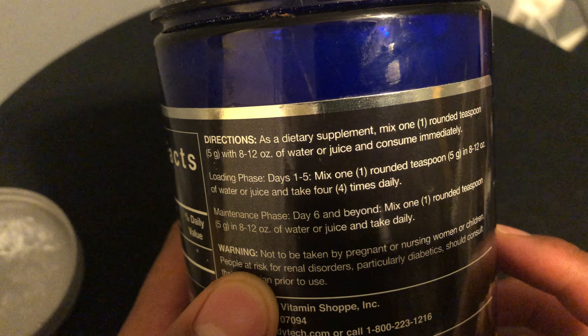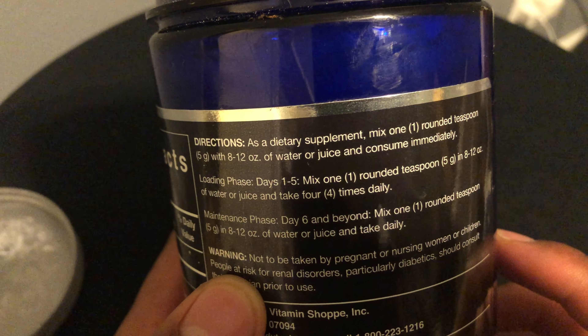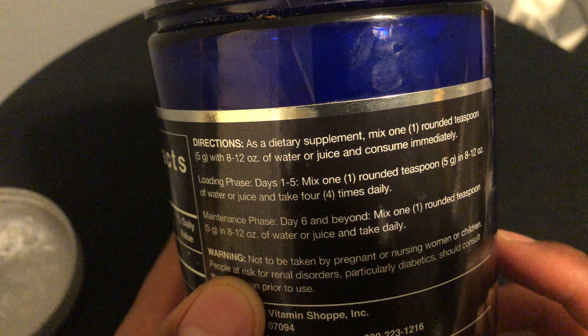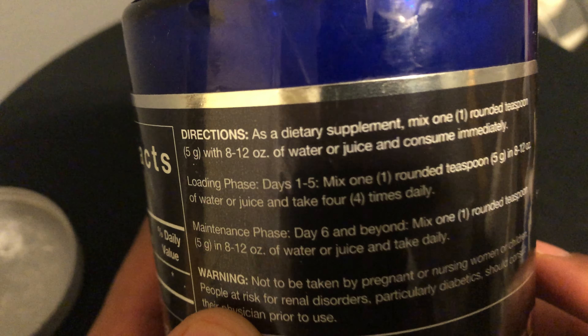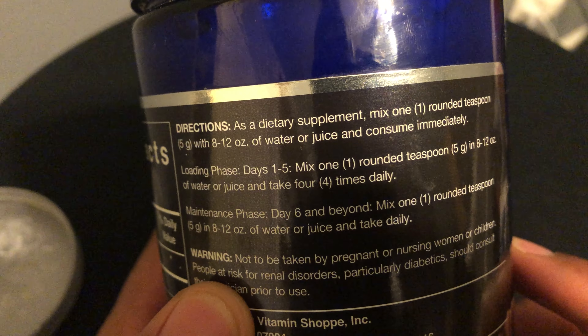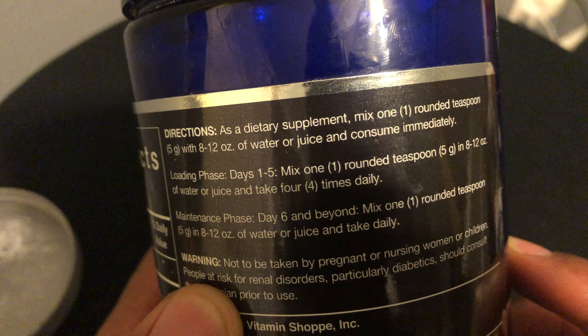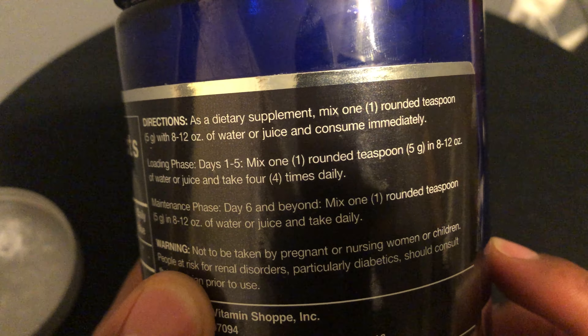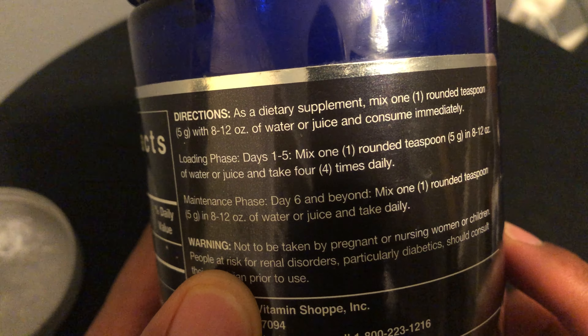Normally you just take one rounded teaspoon with water or juice and consume it daily — consume it immediately before it settles. But there's also a loading phase. On the back it says days one through five, mix one rounded teaspoon, which is about five grams, in eight to twelve ounces of juice or water, and do this four times daily.